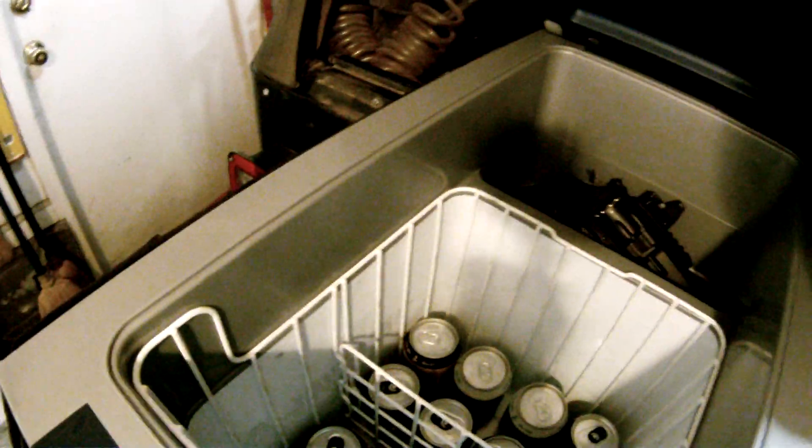You've got a lot of room in this thing — for your beer, for everything else.